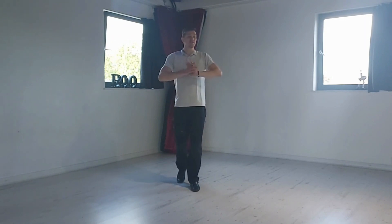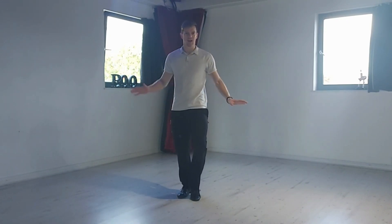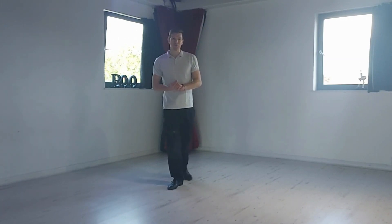So give those a go. Balancing holding on is very useful. Try it on both legs — there's nothing worse than having one leg that can balance really nicely and do turns, and the other leg you're always stumbling on. So do practise on both legs. And of course, practice makes progress.